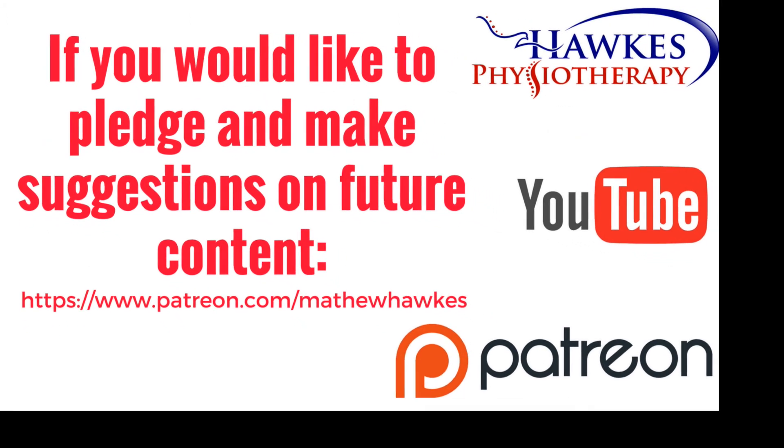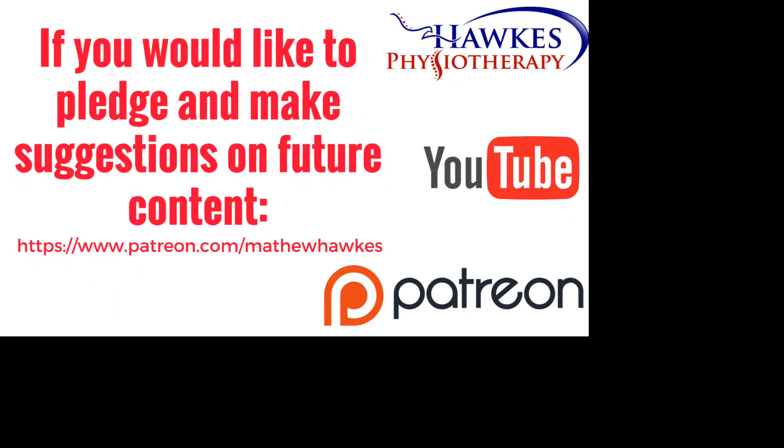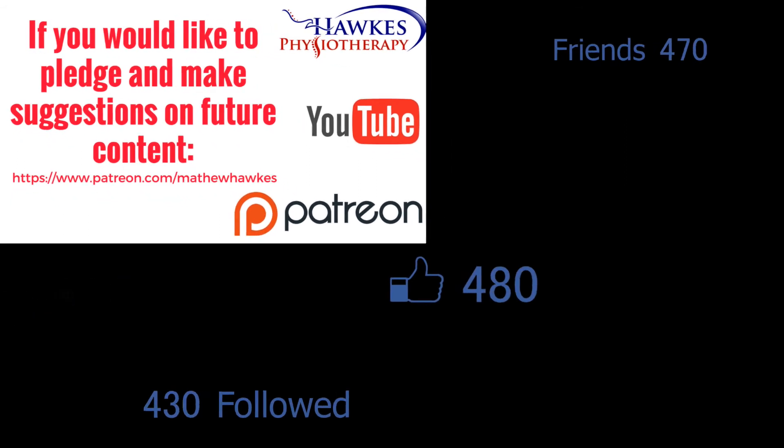We want to keep making great content for our subscribers, so if anyone would like to support the channel by making a pledge, then we would be extremely grateful, and you can do this on our Patreon page.